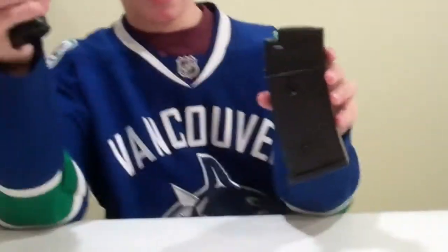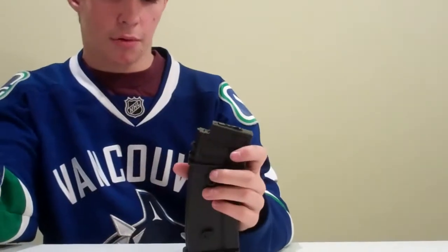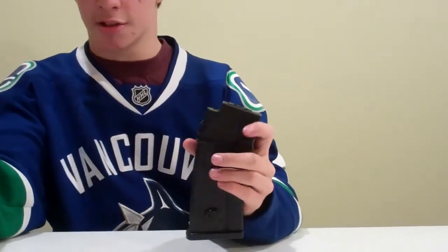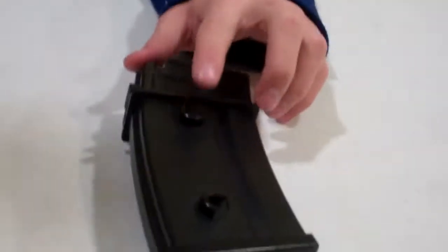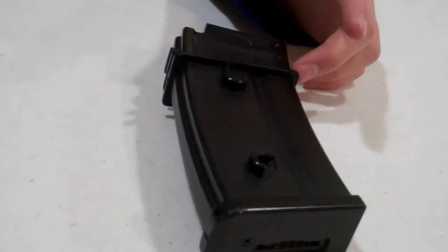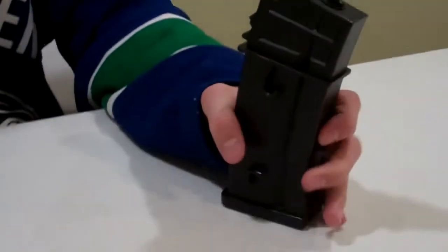It comes with a 50-round hi-cap magazine — very, very good quality. I've only had a mis-feed on it once or twice. These two little clips right here — if you have another battery or another magazine or two, you can clip those on in there and there you go.